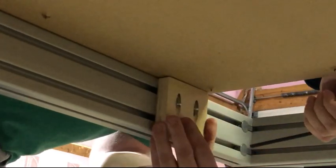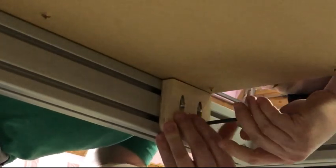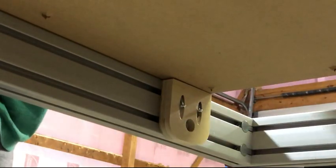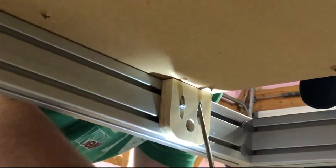Here you can see my son installing the bracket under the table, and as you can see it goes pretty quickly. I hope you can use this idea to make things a bit easier and safer for yourself. Feel free to send me some pics of the ones you create — I'd love to see them.